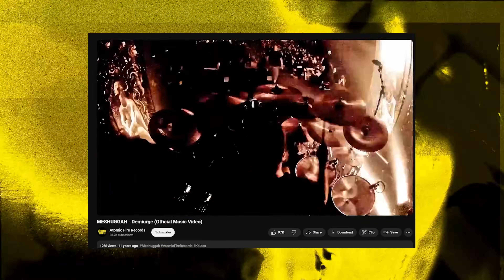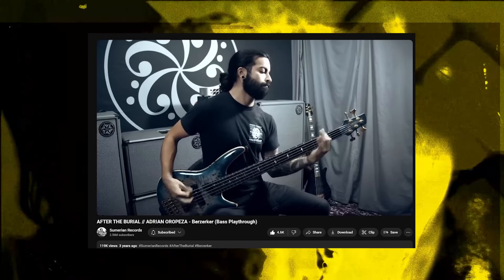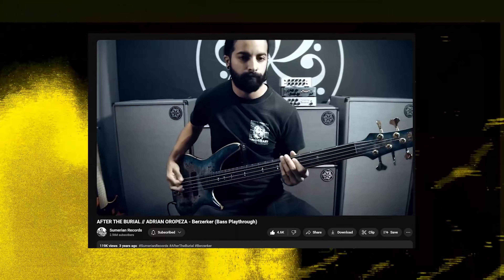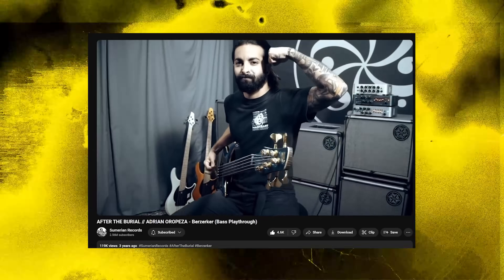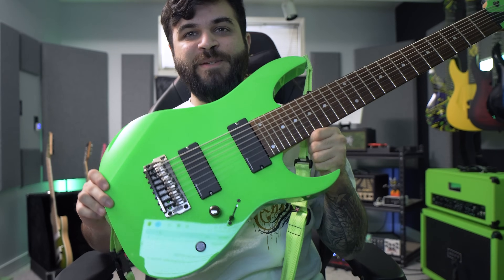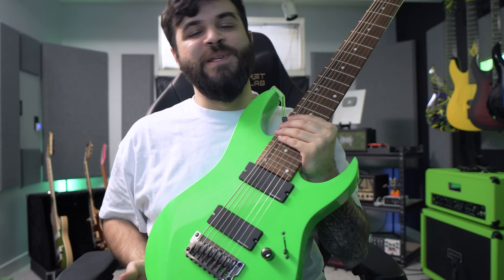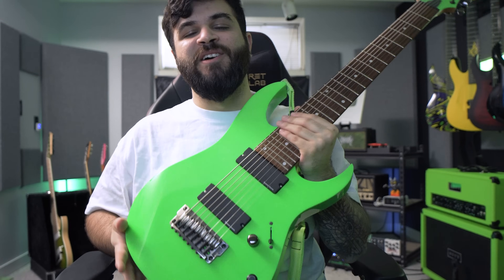Next up we're tuning down a half step to F. This is where we get into the Meshuggah and After the Burial section of the video. The first time I personally ever heard a guitar that was this low was with After the Burial and their song Berserker. That whole Rareform album from 2006 was my first introduction to low tuned eight string guitars and it definitely got me stuck on this journey of tuning low — so much so that I even went as far as to customize an Ibanez Prestige eight string to look as close as possible to Justin Lowe from After the Burial's. Rest in peace to Justin Lowe, one of my biggest guitar idols of all time.